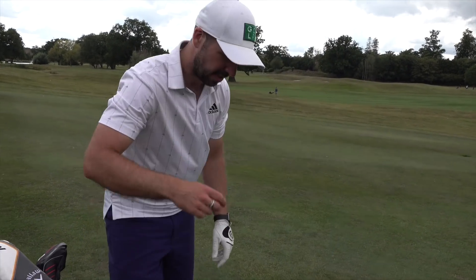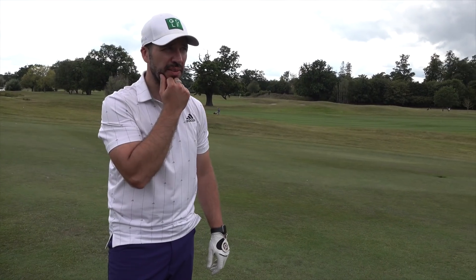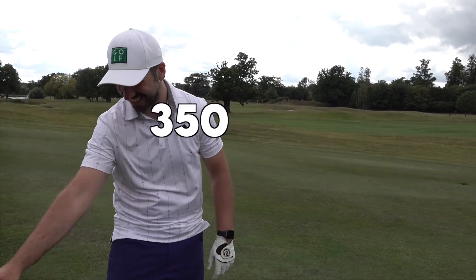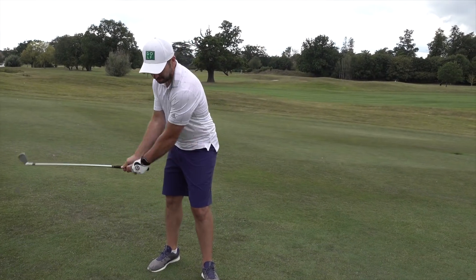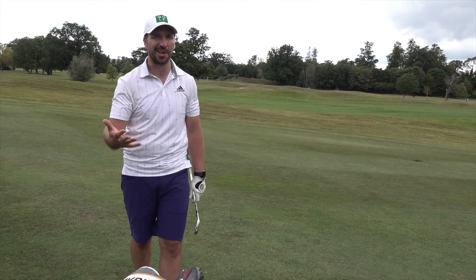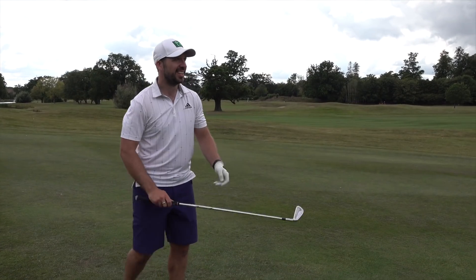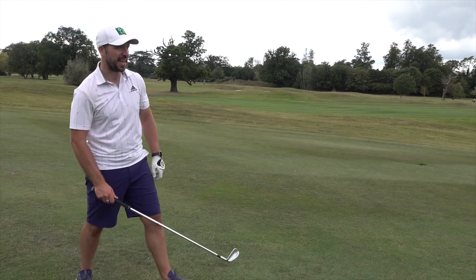I'm pretty sure this hole was 520 or 530 and I've got 180 left. Quick calculation. And it's another fairway. I'm honestly very, very surprised at how well I was able to control it. I imagine it could switch off at any moment and the next one could be a top or a snap hook. I'm going to get a six iron here, pretty much over the tree, straight at the pin.